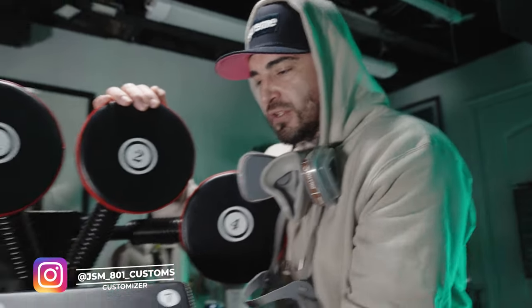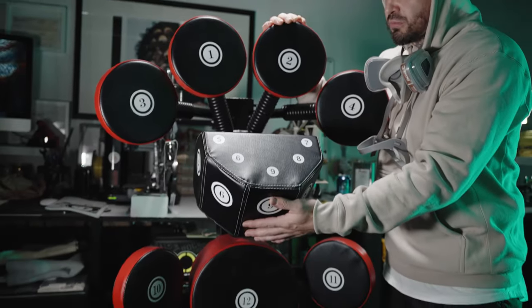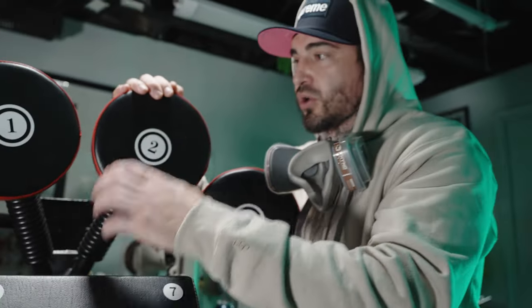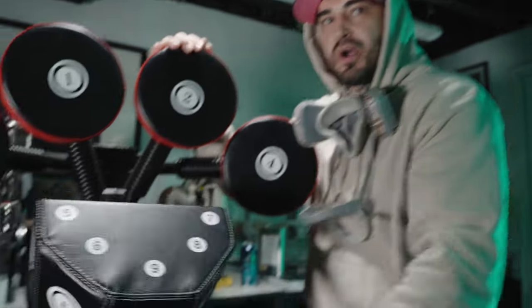All right guys, today I am going to be showing you how durable Angelus paint really is. My friends over at Angelus Direct sent me over this multi-point punching bag — we're going to call that MPB for short. I'm just going to walk you through the steps to make sure that you are getting the strongest bond possible.